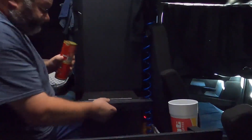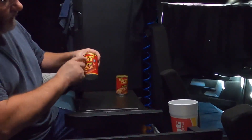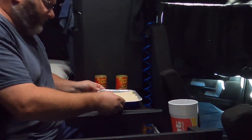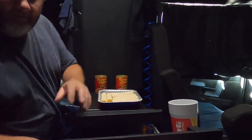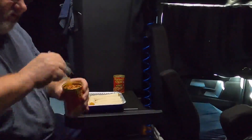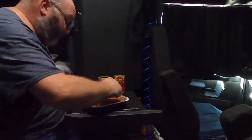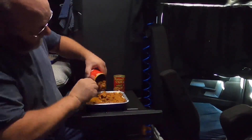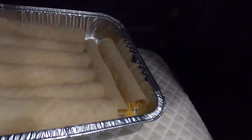The secret ingredient - Hormel chili, no beans. No beans. It's kind of funny - when I make my homemade chili I put beans in it, but any other time I do not want beans in my chili. I don't get it, I don't know - mama didn't raise me right I guess, that's the only thing I can come up with. So that's what it looks like - there are our enchiladas in the pan with our chili topping.